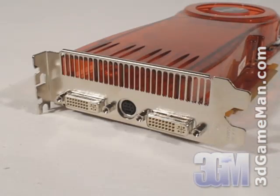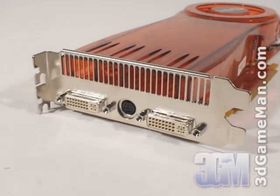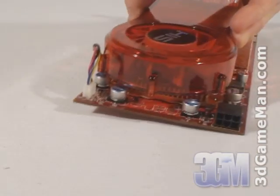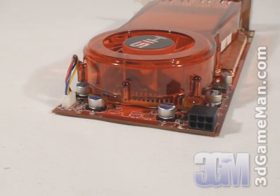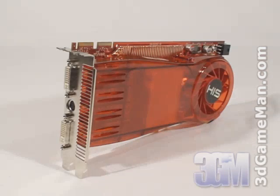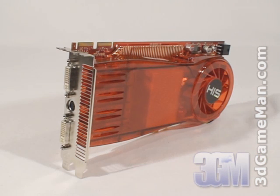This card has two DVI connections and a video out connection. It also requires a six-pin power cable connection, and surprisingly this video card doesn't consume a lot of power — only 105 watts at maximum load. The core speed on this product is 775 megahertz.